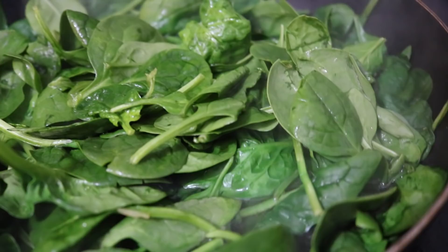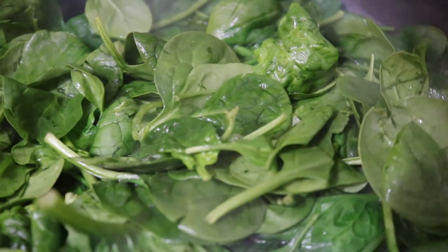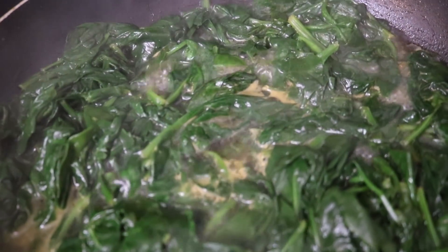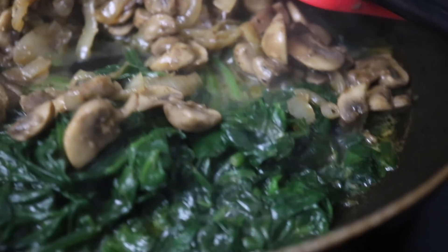Next you want to saute up your spinach. I did not clean that pan out — I wanted some of the flavor from the onion and mushroom to still be in there. So I just let the spinach cook down till it gets nice and soft, and then I add back in the mushrooms and onions and let it all cook down together. Big happy family.